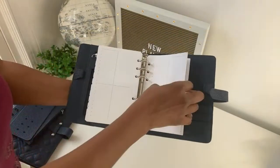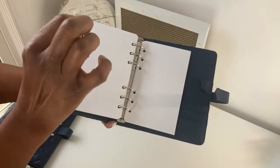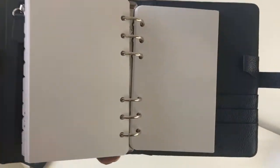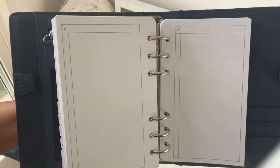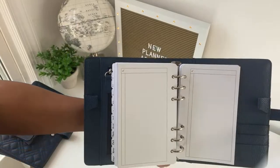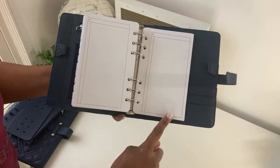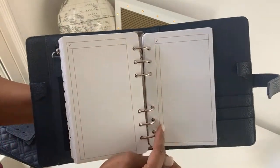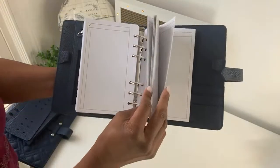Included are also dot grid pages — really light dot grid pages. With dot grid you can draw a perfect square just by connecting the dots, which is great for creative layouts. And you also get note pages — no need to buy them separately. You can use them for taking notes at work, or as list pages with a heading or a column for a shopping list to check off. You get all of that with the compact inserts.